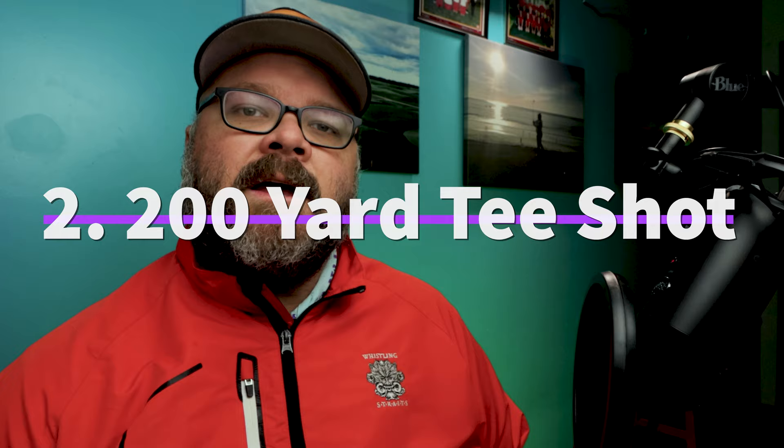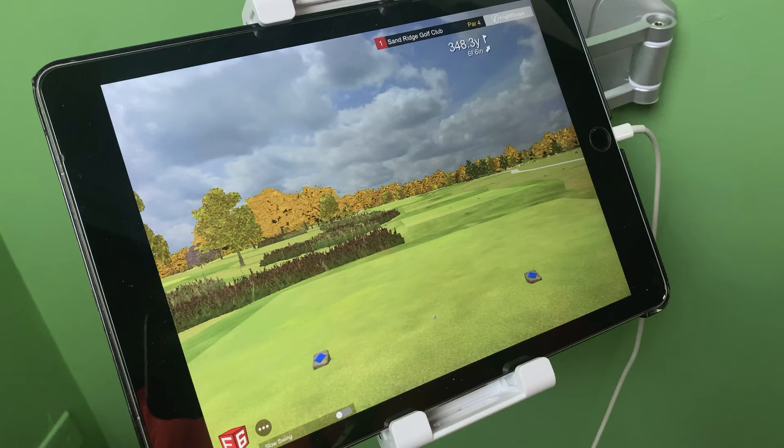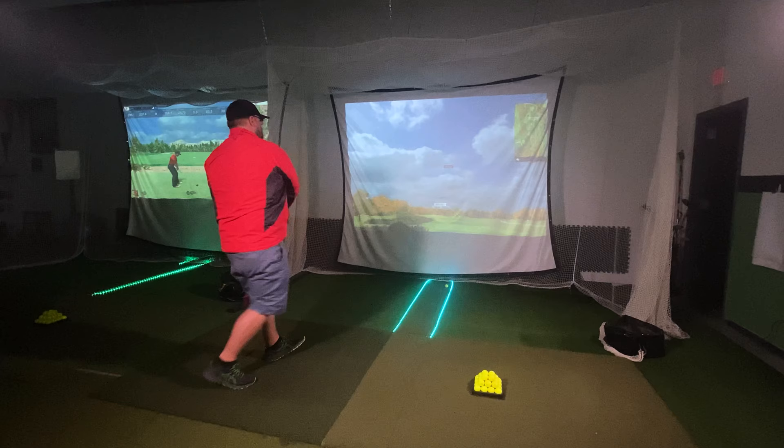Shot number two that we want to work on is the 200-yard shot — a 200-yard shot that you can hit into a fairway. On your simulator software, set up a tee shot, just pick any hole that you like where you have enough room to hit it 200 yards. I would keep it pretty straight — not something that dog-legs 90 degrees. The point of this shot is we are trying to get to a point where we have a go-to shot off the tee.